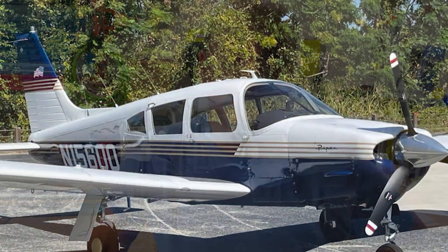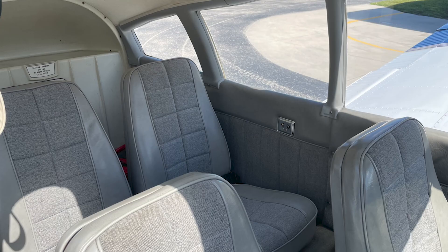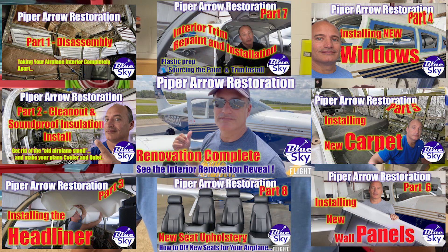I started the channel about a year ago, basically just to document the process and offer up any helpful tips that I could come up with as I was renovating a Piper Aero that I bought. It's a '73 Piper Aero, and I decided to go ahead and redo the whole interior. I was searching online for tips and there wasn't a lot out there, so I decided I would document my process and share anything that I learned along the way.